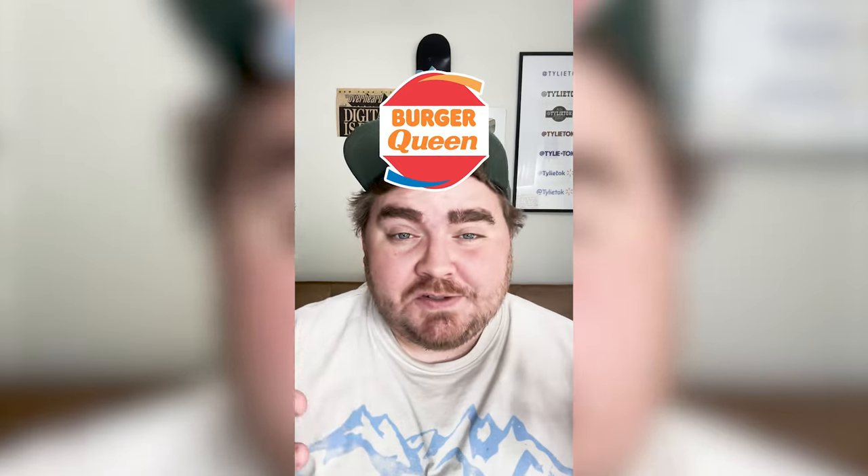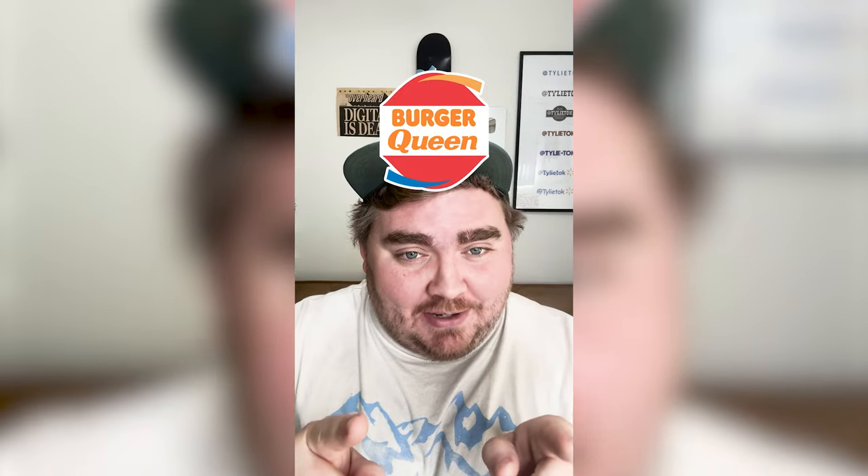I could have predicted exactly what this looked like from even just the jump, but I do think it looks really cool. Do you think they would sell the same kind of burgers, or something different? Let me know what you think about it in the comments, and if you would eat at this restaurant.